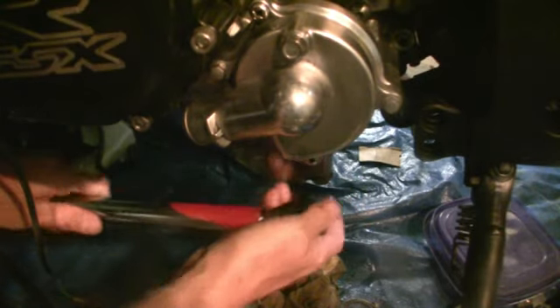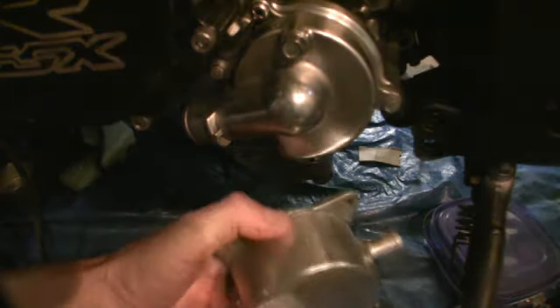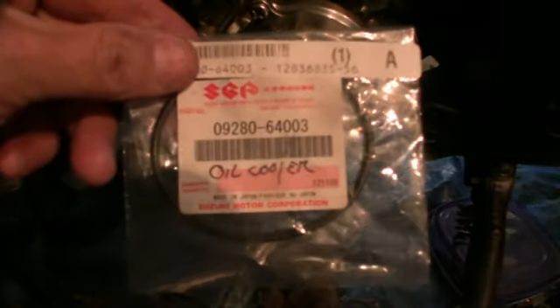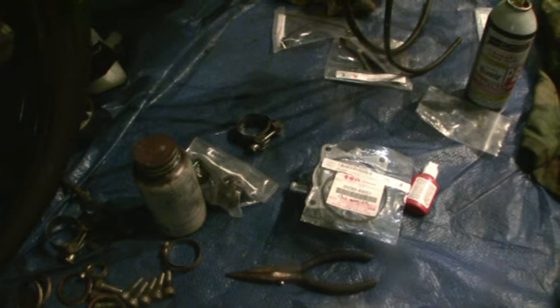We'll just take that off now — watch, not very much came out as you thought. So we don't want that coming out. Now we're going to move to the oil cooler that goes on the front of the block of the motor. You can see this O-ring is pretty compressed, so putting it on without a brand new genuine oil cooler O-ring really isn't a good idea.